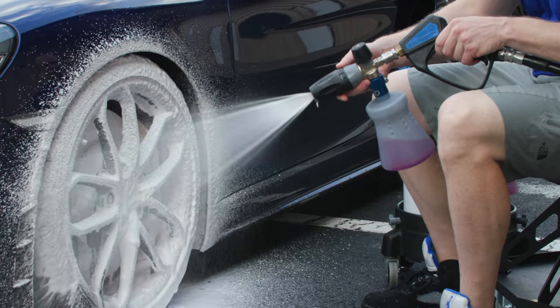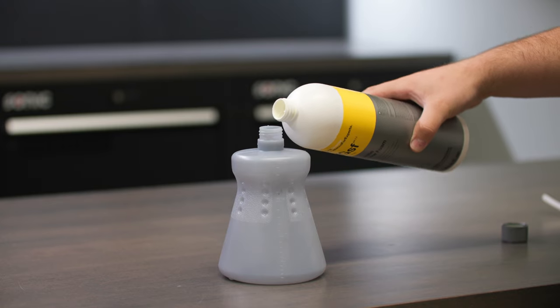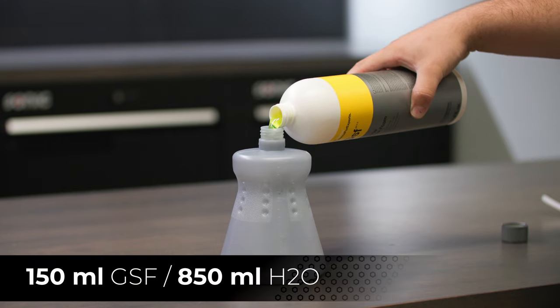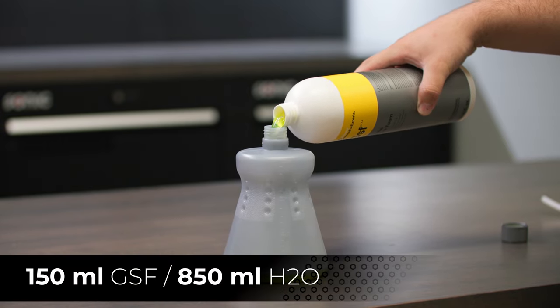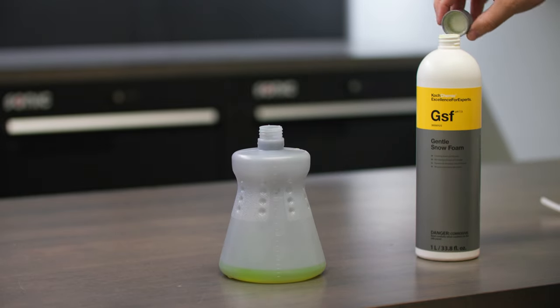Soap and the correct dilution ratio are integral to getting a good foam. We recommend 150ml of your favorite car shampoo to every 850ml of water in your foam cannon. Please note that certain soaps will foam much better than others.